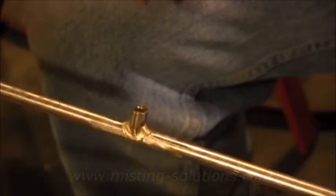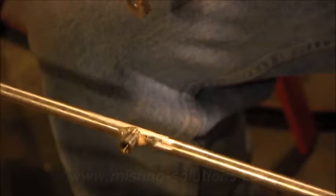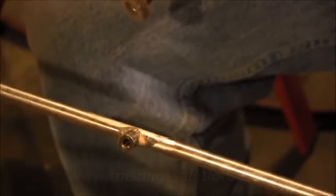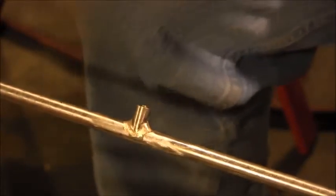There we go — and that's what it looks like. That's a pretty good braise all the way around, and it should be good enough to hold the water pressure that we're looking for.